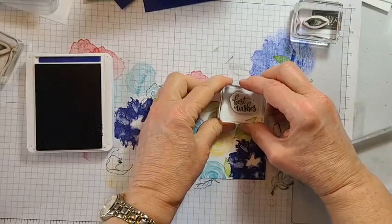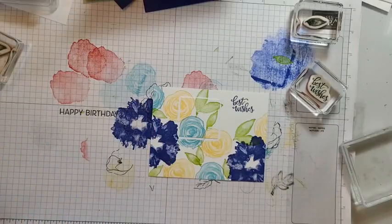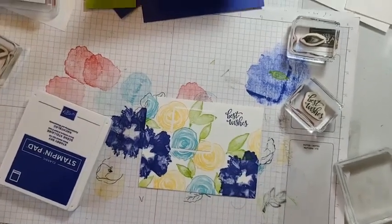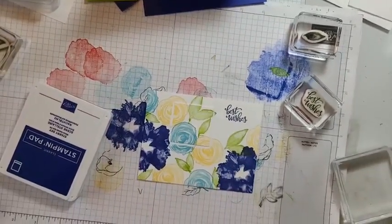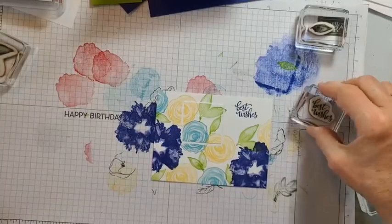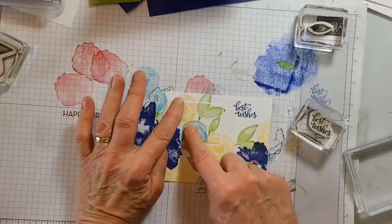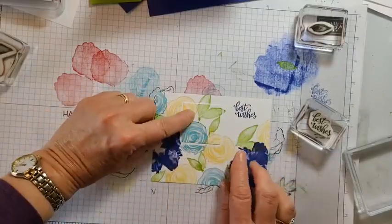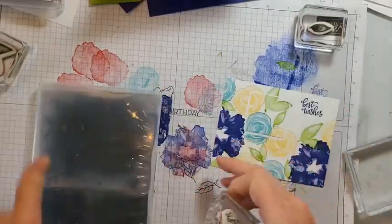Karen asks about stamping on top — yes, you'll want to think about what overlaps look like. If you did want more overlap you could either fussy cut one image out and layer it, or use a masking technique. I do have other videos that show how to do masking, so that's something we can discuss another time.